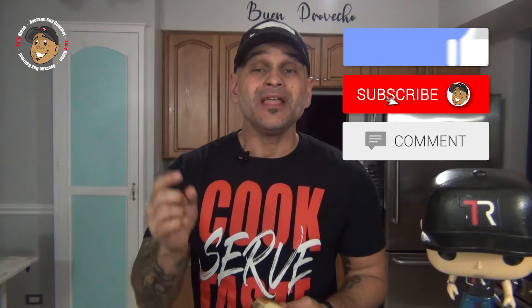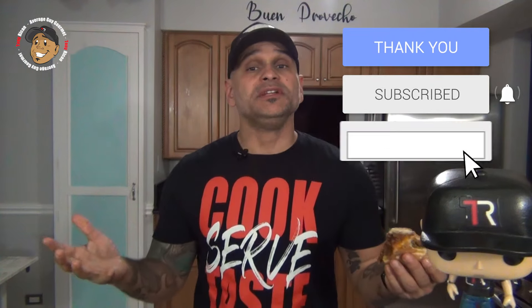This is freaking awesome. You guys are gonna love this one. Go ahead and like, share, and comment on the video down below. If you need complete step-by-step instructions, check out AverageGuyGourmet.com.